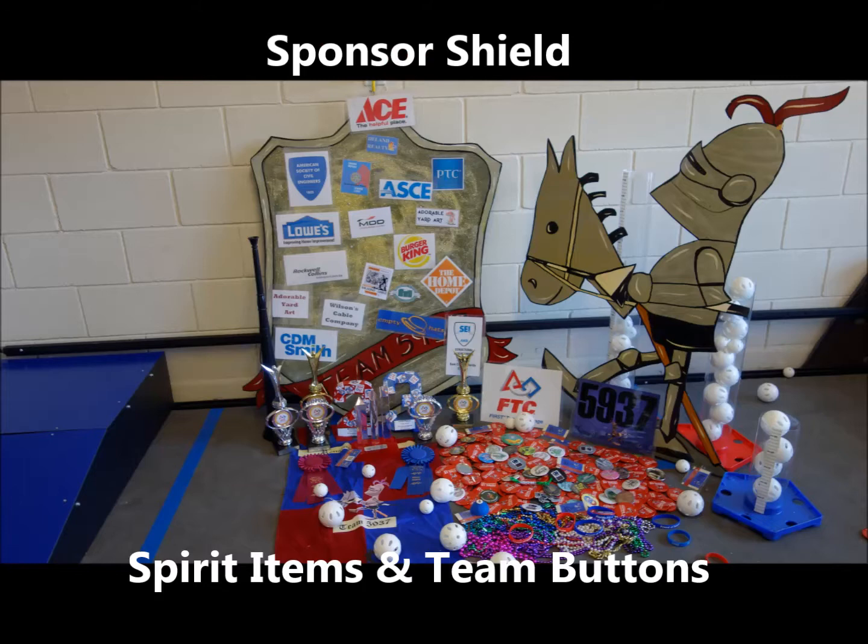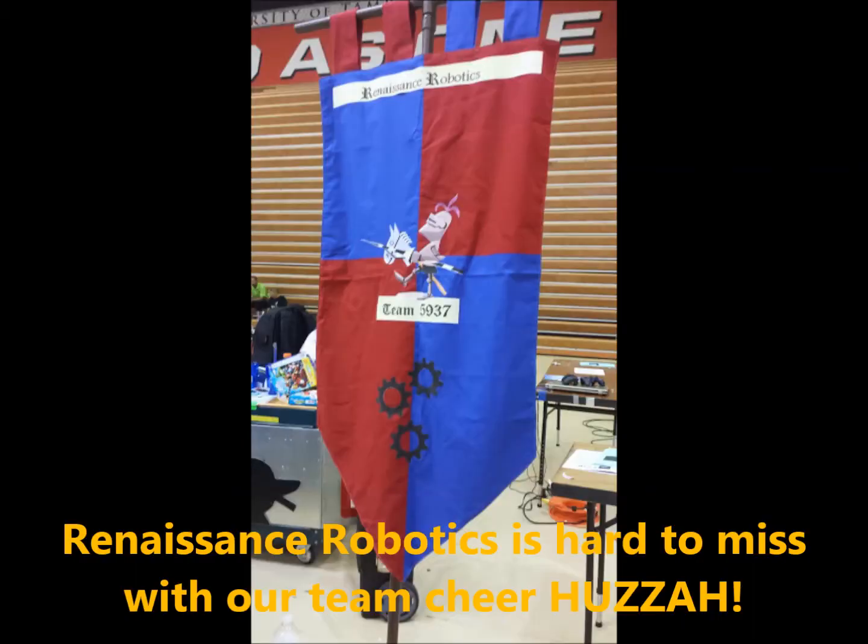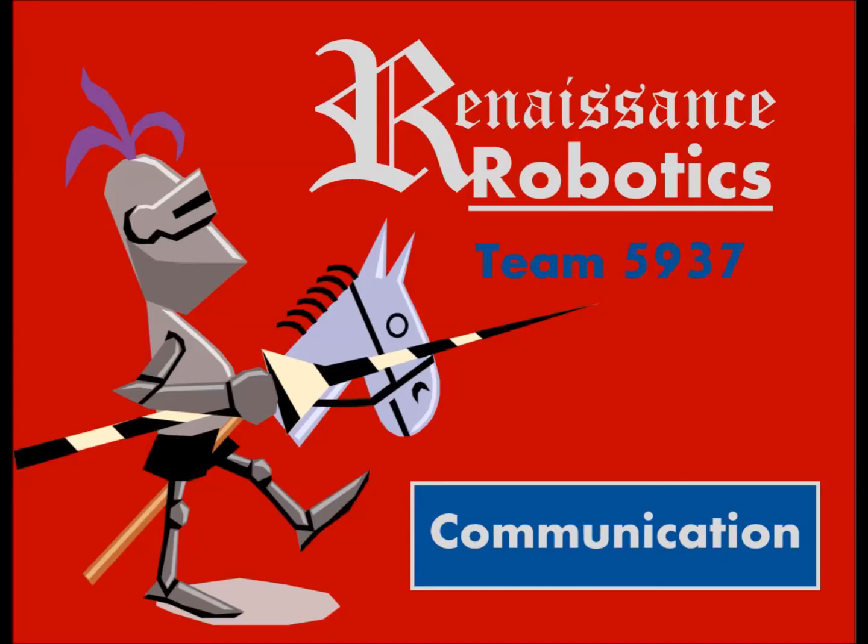Everyone on our team gets a say in what happens — conflicts are resolved with votes, and we make sure everyone is okay with the final outcome. Before tournaments, we make lists of everything that needs to get done a week or two in advance and assign people to work on tasks.